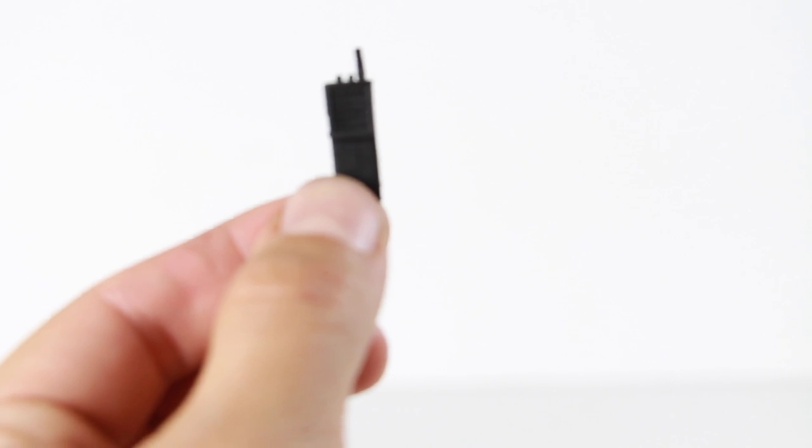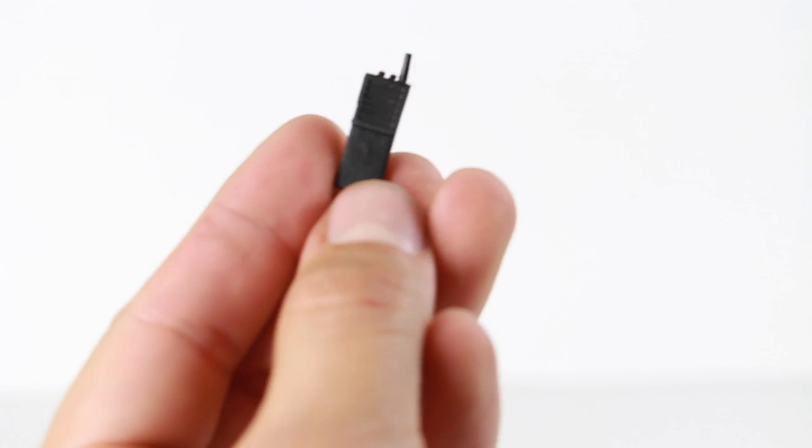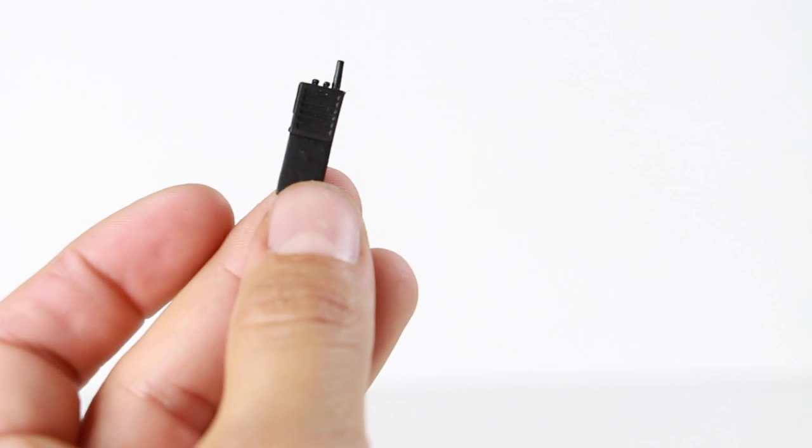He comes with a walkie talkie as seen in the movie — big old long walkie talkies from the 80s. There's a little bit of detail on there, not a whole lot. I'm not sure if this clips on anywhere, but we'll find out with the figure.